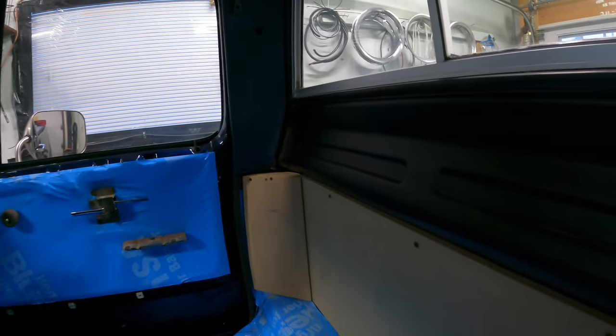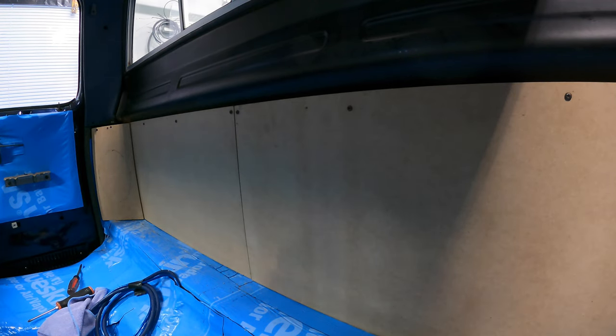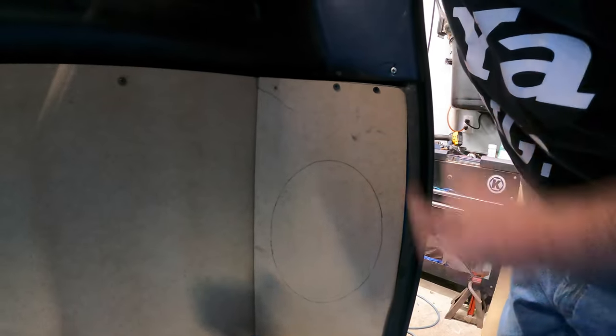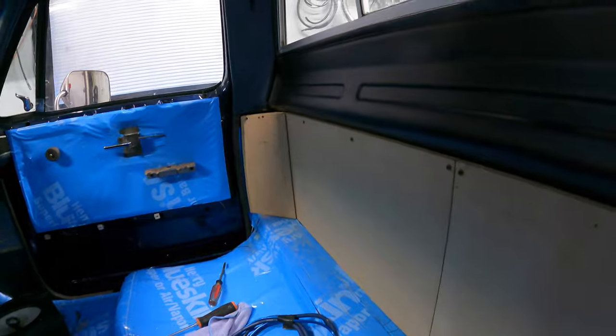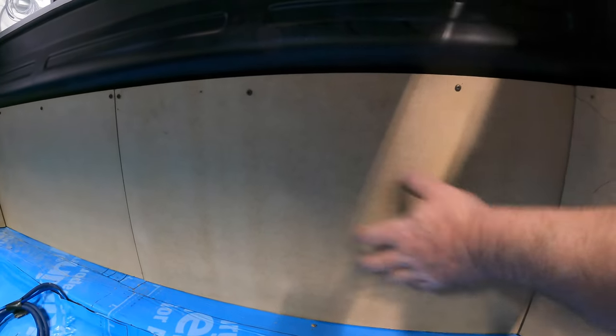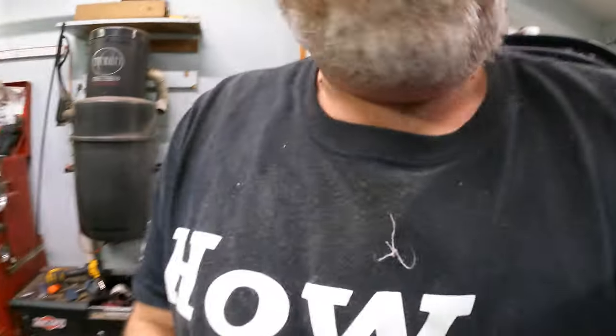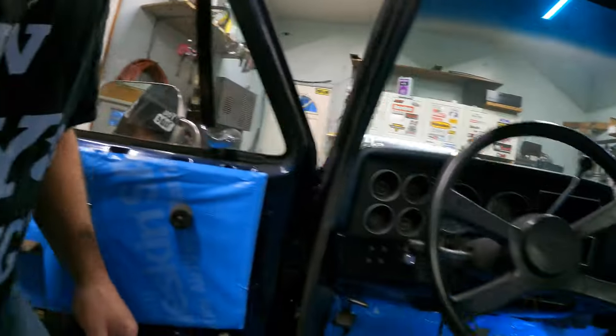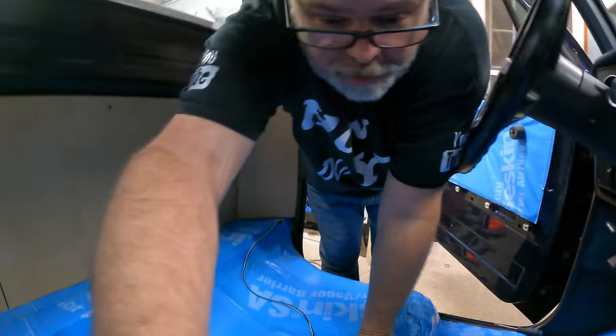It doesn't look the best when you do that, but hey, it is what it is. That one there could have been a little longer and a little tighter to the edge, but once I get that covered you won't see it. I did blue skin all in behind this, so it should be a little quieter. As you can see, that door panels off — I loosened the doors to keep noise down and moisture out of the truck.